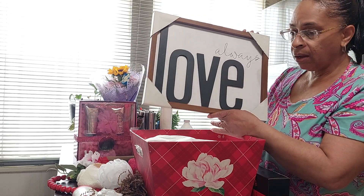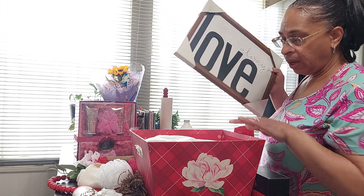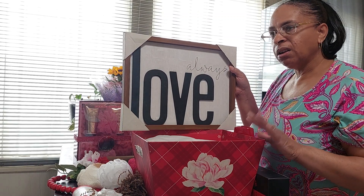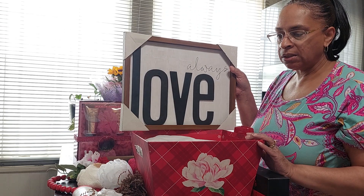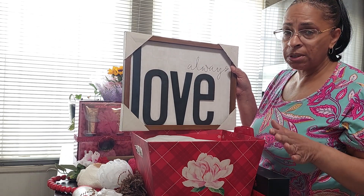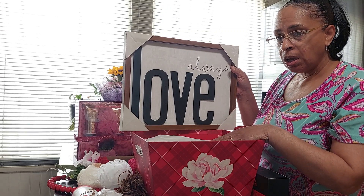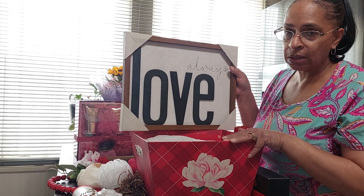It says 'always love.' The color is red — red signifies love and represents Valentine's Day. But we are going to, as much as possible, try to make this look like Mother's Day.